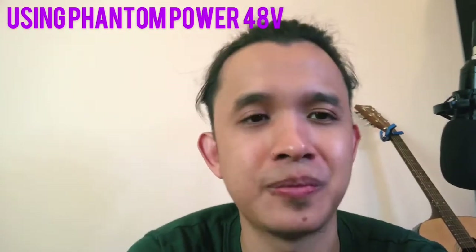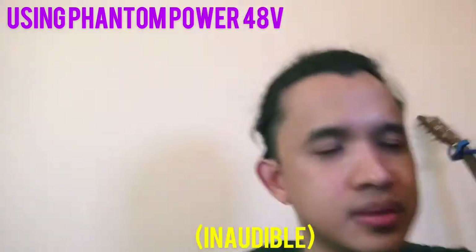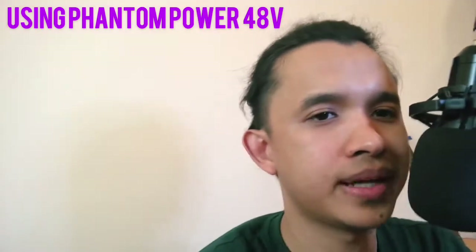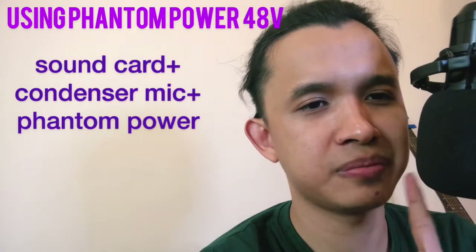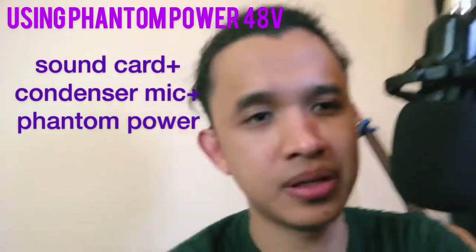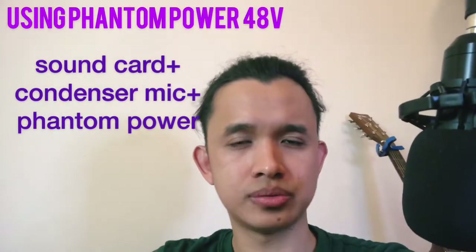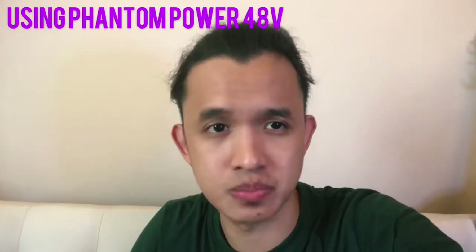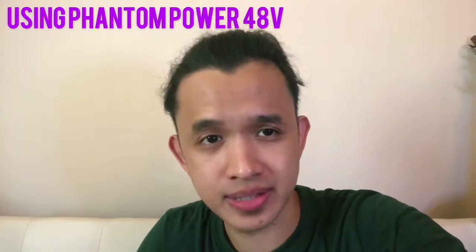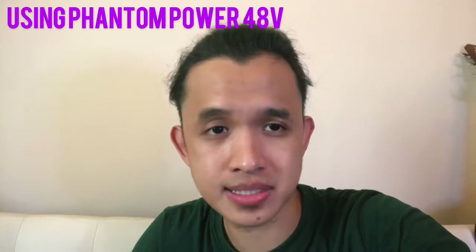Let's try how our microphone sounds now. Hello, mic test 1-2-3, mic test 1-2-3. I'm pretty close to the microphone and I tried speaking a little harder. Hello, mic test 1-2-3. The sound quality was much better this time, and I even tried speaking from a distance.